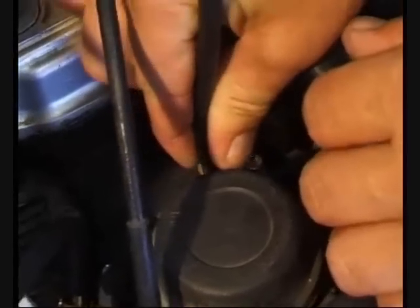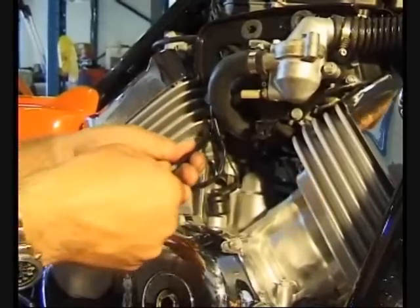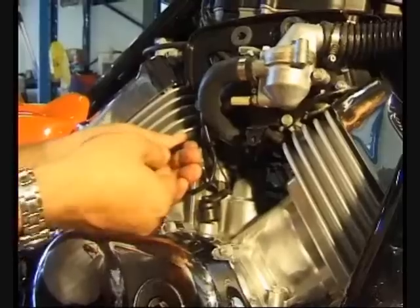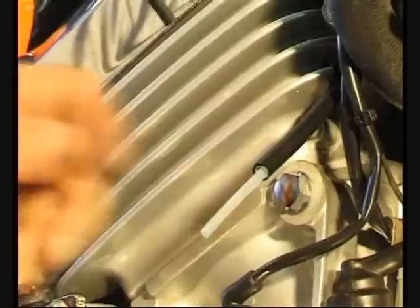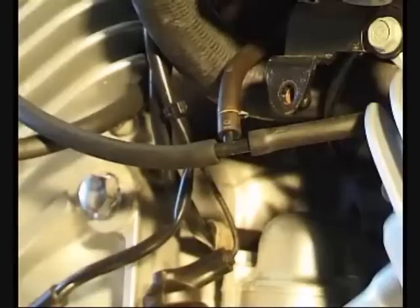Some power sports engines have built-in manifold connection points. Others require a threaded adapter to be fitted. The unique flexi-rigid adapters allow easier connection to difficult-to-reach manifold points. A T-piece adapter allows fuel switch operation.